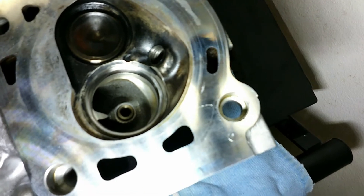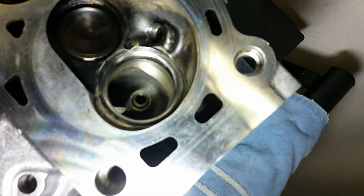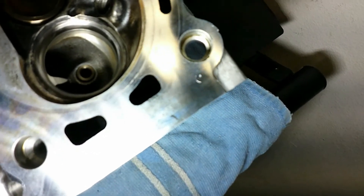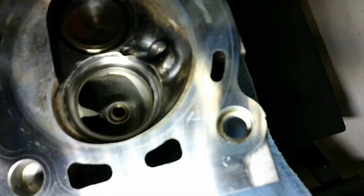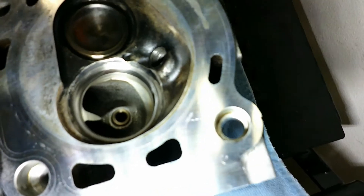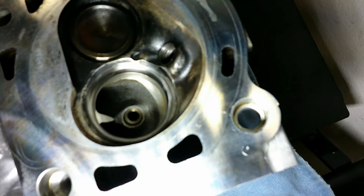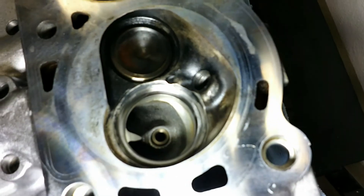Taking a look at this valve seat, it looks pretty good. I do see some little minor imperfections and maybe a few little scratches there. Hopefully the valve grinding compound will take care of that and clean it up and get rid of the leak. We'll see.